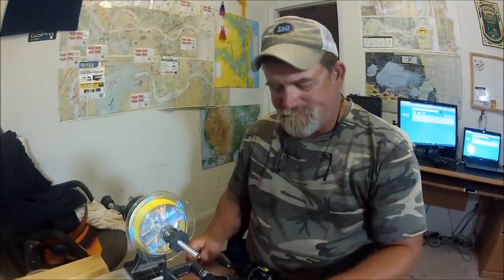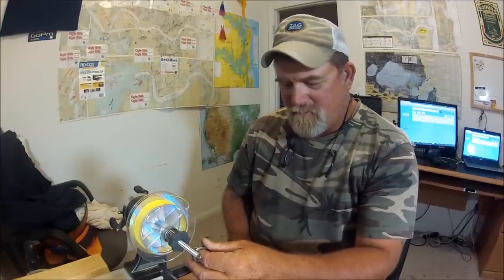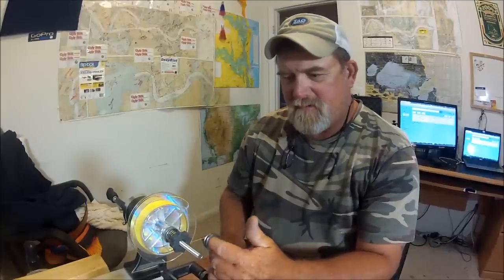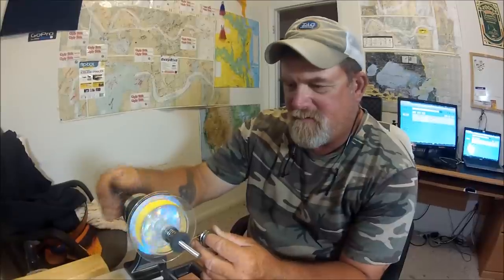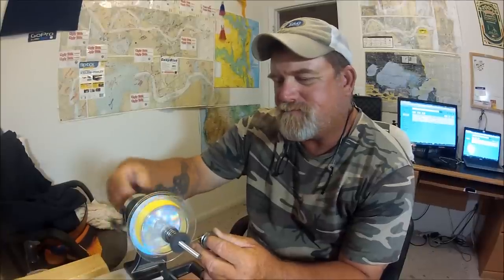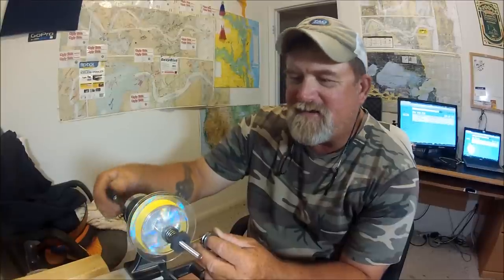They give you this little thing to put around your finger — a line guide. You just rest your hand on it while you're doing this, and you can wind the line onto the upper spool.